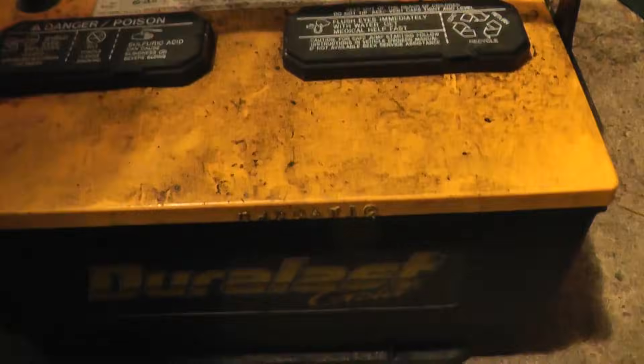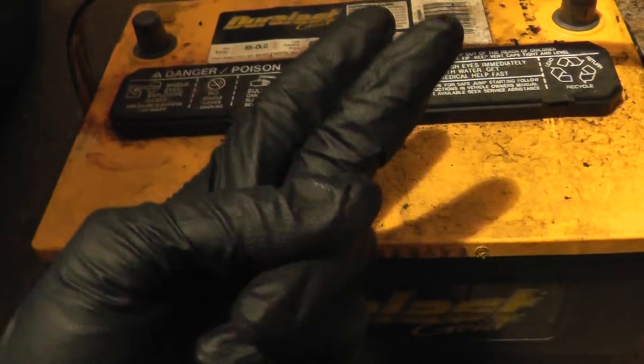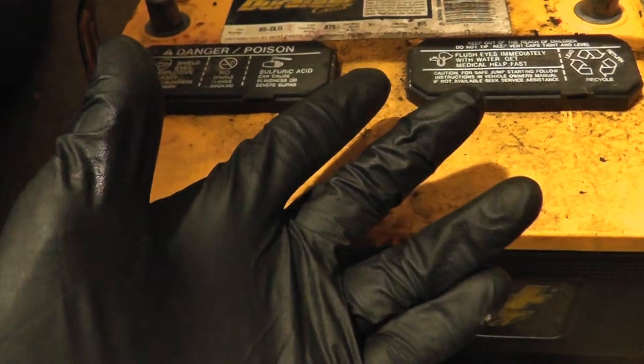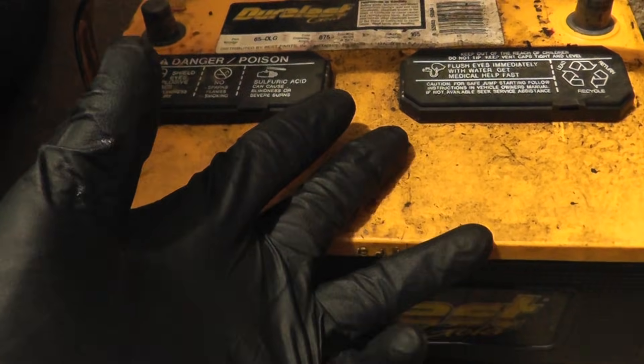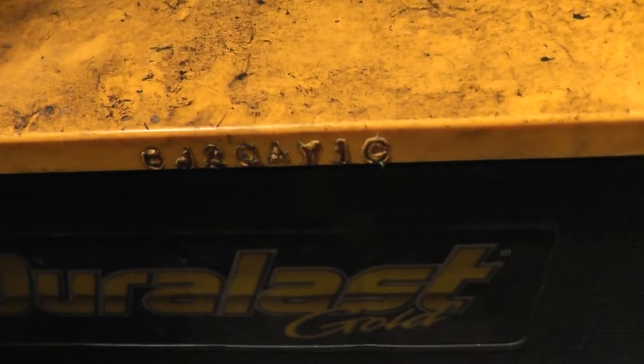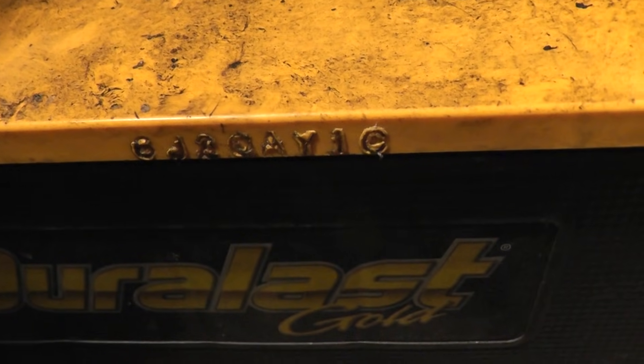And the letter corresponds to the month. Counting A, B, C, D, E, F, G, H, J — that's 9. You skip I because it could be mistaken for a 1. So that's 906, exactly what it says on the label right here.